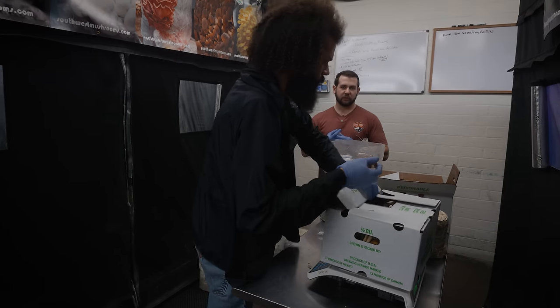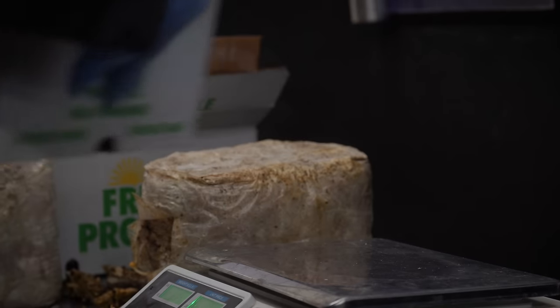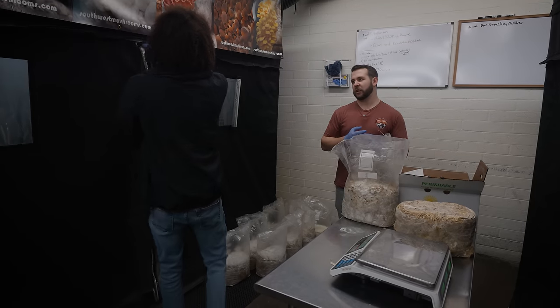So those will just continue to grow a little bit more? Yeah, and they'll probably be ready to harvest sometime late tomorrow. Because I always tell people with the grow kits, you've got to harvest everything at once.